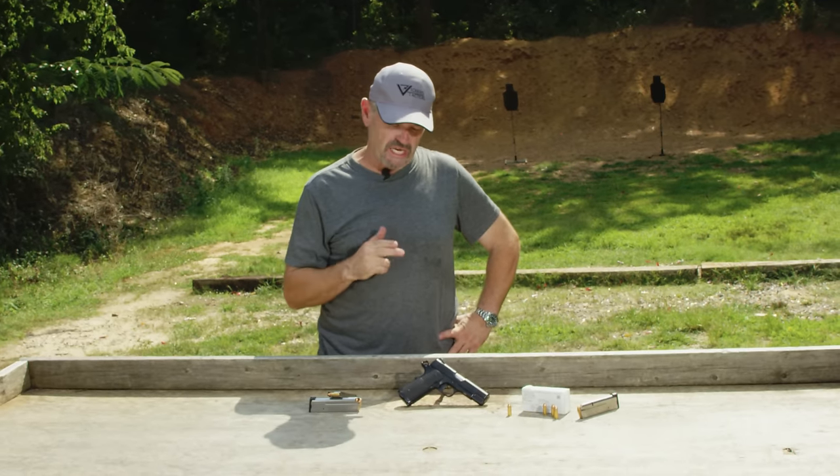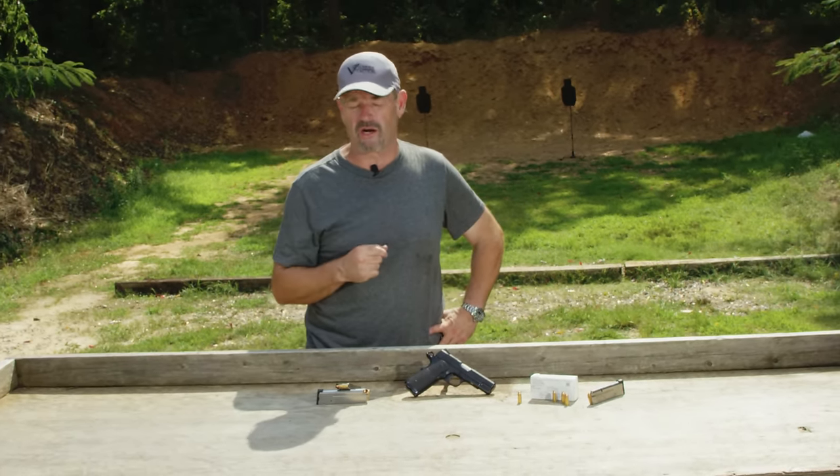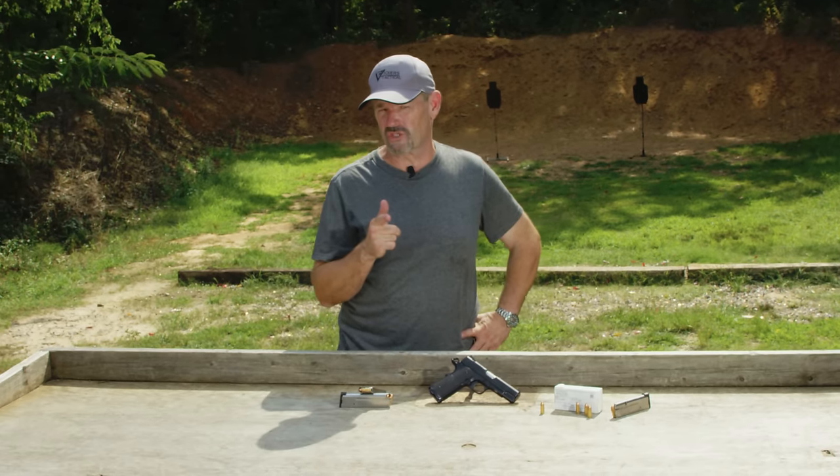Hey gang, Larry Vickers, Vickers Tactical Channel, and today I'm able to introduce to you a weapon I've been wanting to for quite a while — the Vickers Elite Commander Model from Wilson Combat.